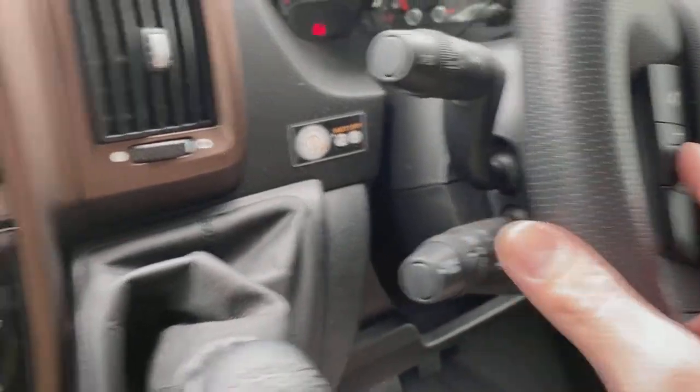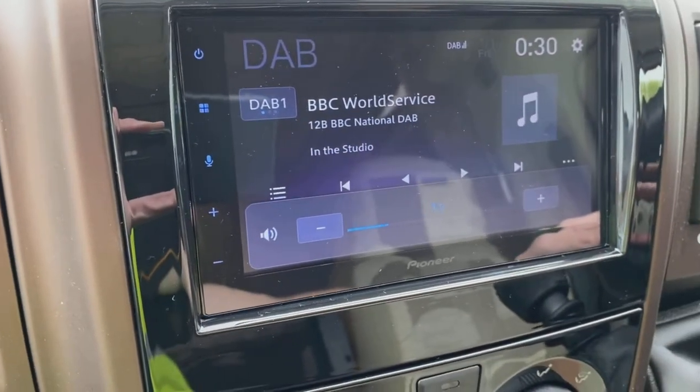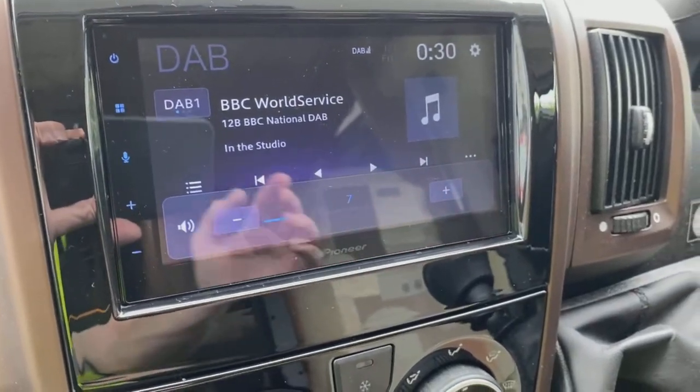There we go, guys — fully finished article, everything nicely clipped in and flush as it should be. Steering controls all working. Thanks a lot for watching, bye for now.